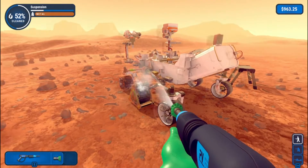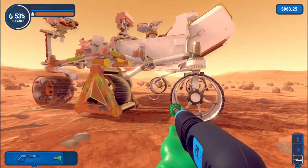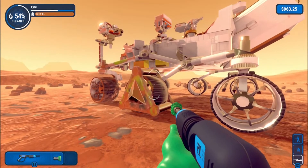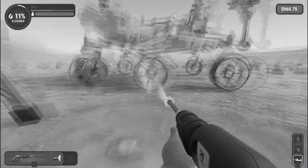Why does this wheel have a thing on it? I don't know. The other one doesn't on that side — does it? Looking back at my footage, it doesn't look like it.